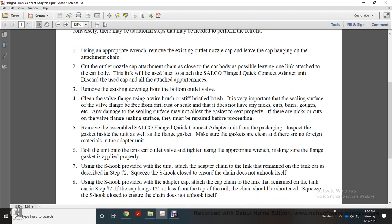Squeeze the S-hook closed to ensure the chain does not unhook itself. Using the S-hook, attach the adapter cap chain to the remaining link on the tanker car from Step 2. If the cap hangs 12 inches or less from the top of the car, the chain should be shortened. Squeeze the S-hook to ensure the chain does not unhook itself.